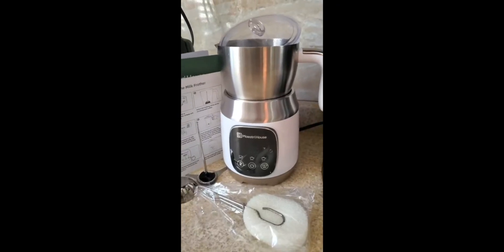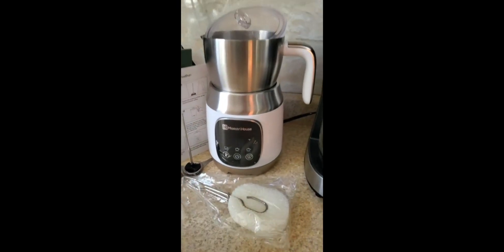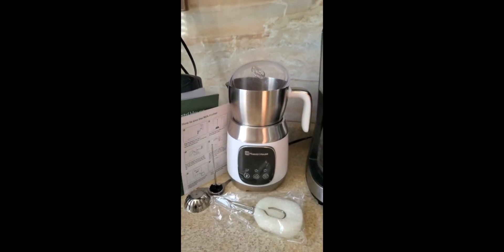All I have to say is I absolutely love this milk frother. It comes with the instructions and everything that you need, including a cleaner. So I highly recommend it — I got it from Amazon. Bon appétit.